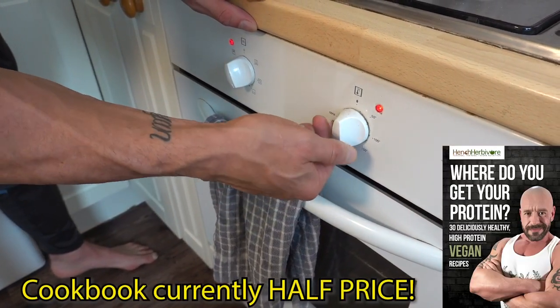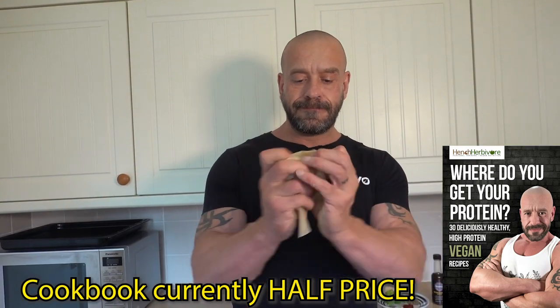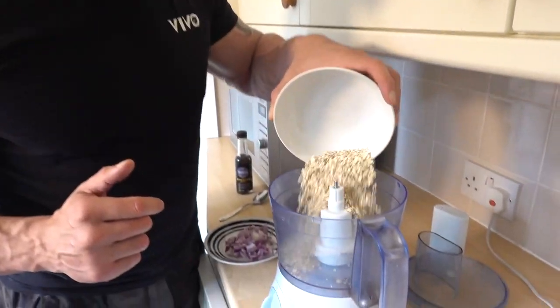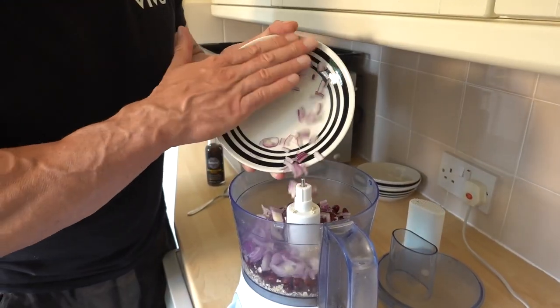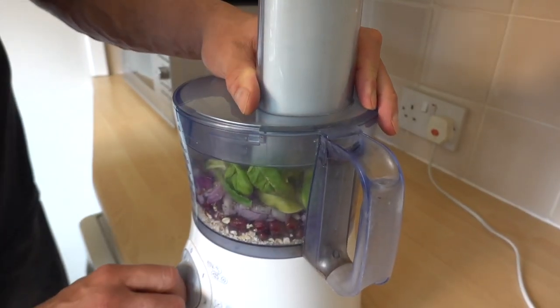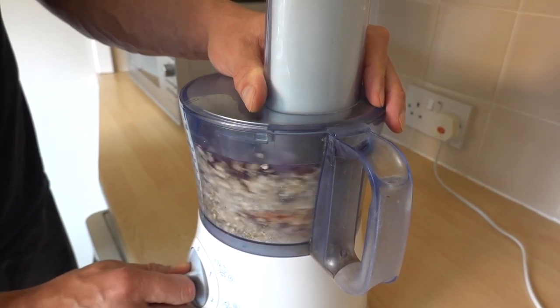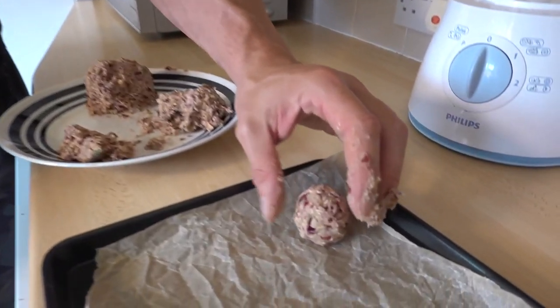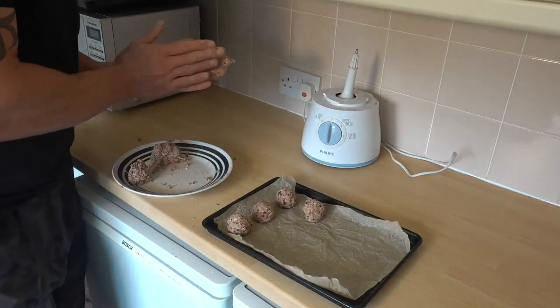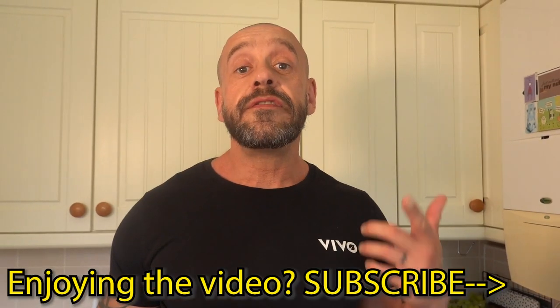Preheat your oven to 190 degrees Celsius. Get parchment paper, pop it in your baking tray. Get all the things and put them in your food processor. Whiz them up for two minutes. Now we're going to make these into about eight balls. Pop these in the oven for 25 minutes.